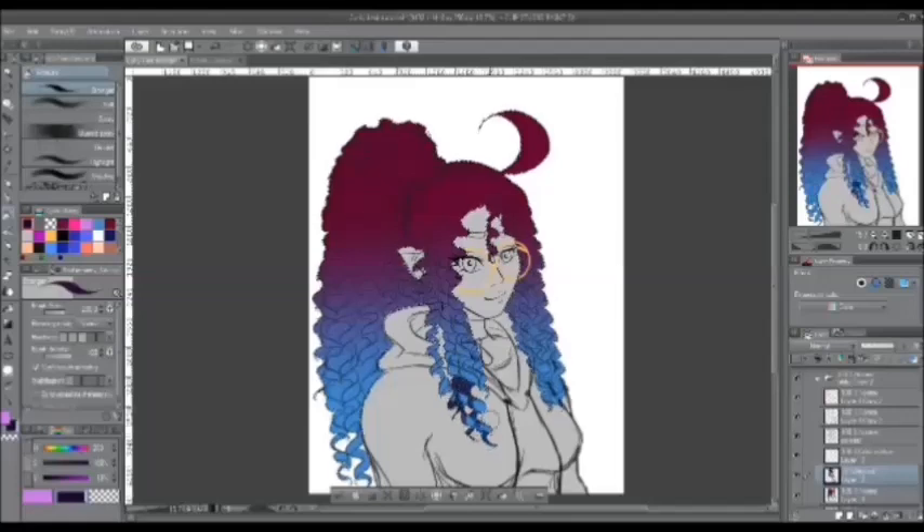My previous tutorial video was on how to design your original characters, or OCs for short. I will leave a link to that in the description below, or in the end card annotations at the end of the video.